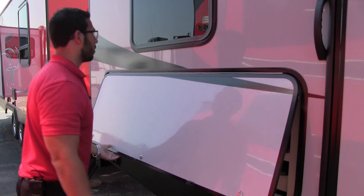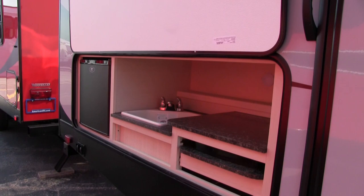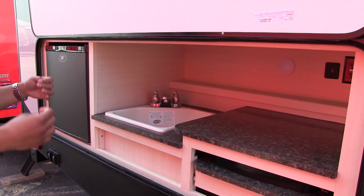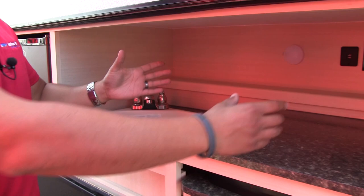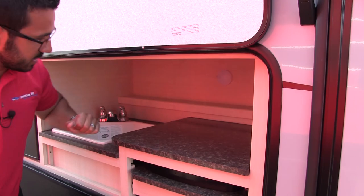Coming right to the back, here's your outside kitchen — same magnetic system to hold the door up. It's not taking up an entire sidewall, which means you have more room inside, but it definitely serves its purpose. You have a couple of electrical outlets up here — a standard outlet and a dual USB port. So if you need to plug in an electric skillet, you can do that. Charge your cell phones, whatever you need.